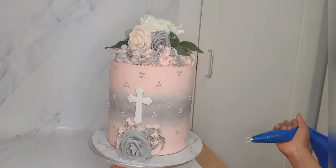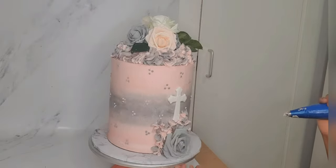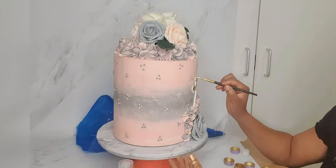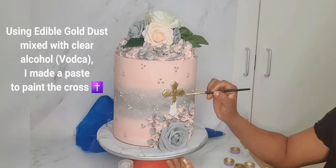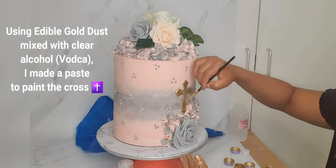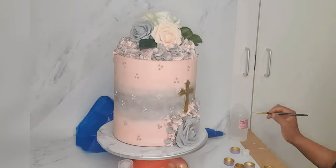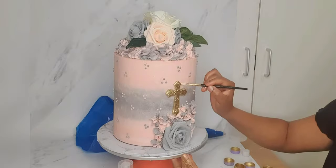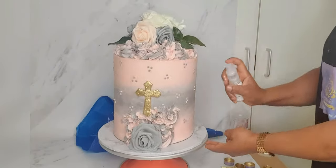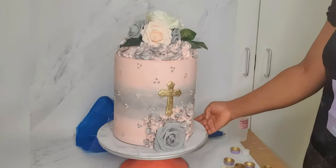I proceeded to pipe in more rosettes or stars — I didn't have any specific design in mind, just applying it as best as I see it. I then proceeded to color my cross with a mixture of gold dust and clear alcohol, which is vodka. I created that into a paste and used it to paint the cross into a very sparkly gold.